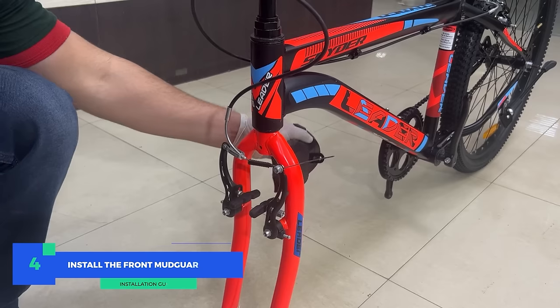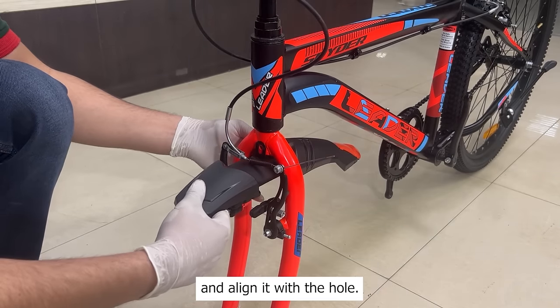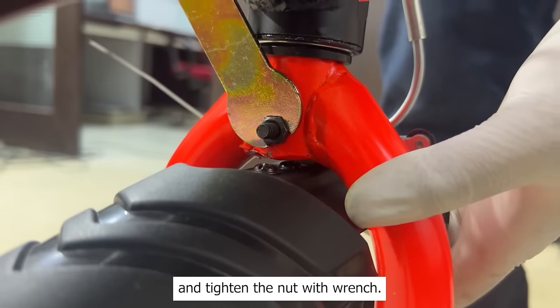Step 4: Install the front mudguard. Take the mudguard and place it between the fork legs, align it with the hole, and tighten the nut with the wrench.